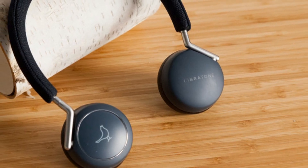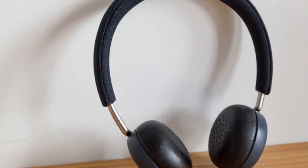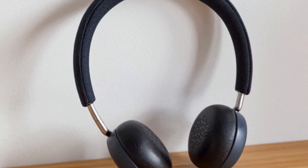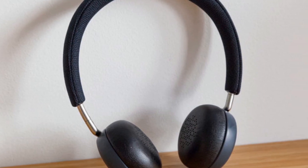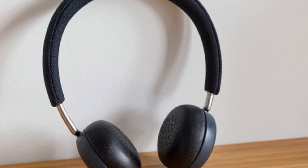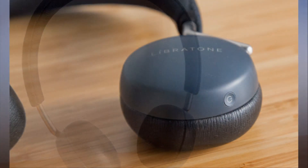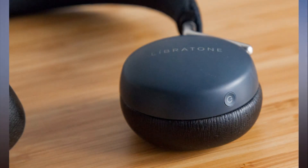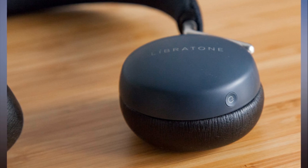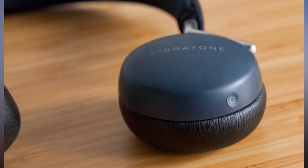Finding a noise-cancelling and comfortable on-ear headset for less than $300 is usually a difficult task, but this isn't the case with Libratone's Q Adapt On Ear Headphones. You'll barely notice the lightweight Q Adapt on your head, but it packs a punch with crystal clear audio for only $250. Add in its convenient touch controls, modern design, and comfortable cushioning, and the Libratone Q Adapt manages to stand out from a crowded pack of premium on-ear headphones.